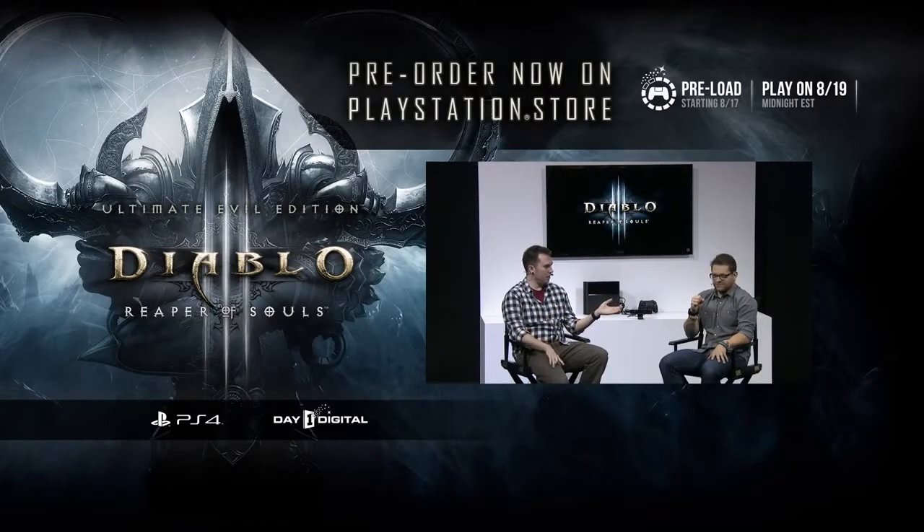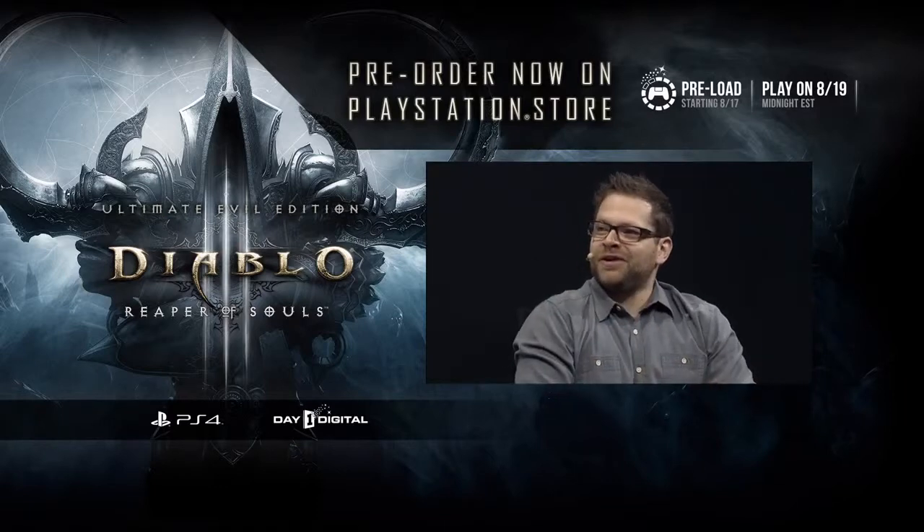Josh Mascara, game director on Diablo 3 Reaper of Souls Ultimate Evil Edition. Thanks for joining us. Thanks for having me — it's great to be here.